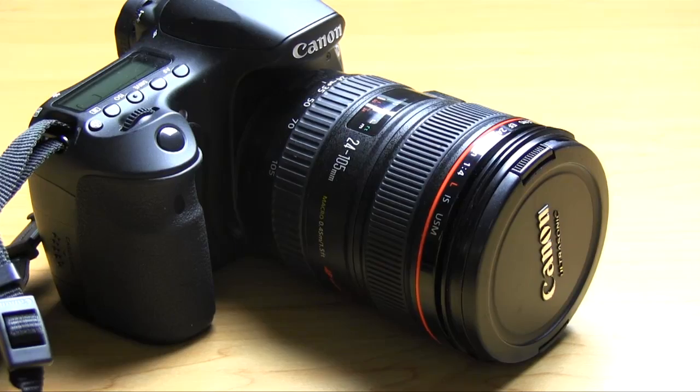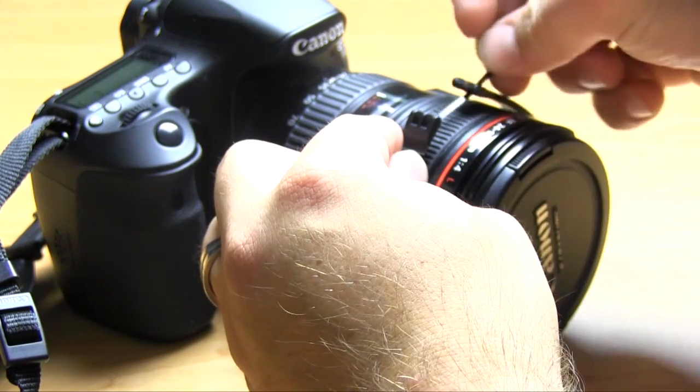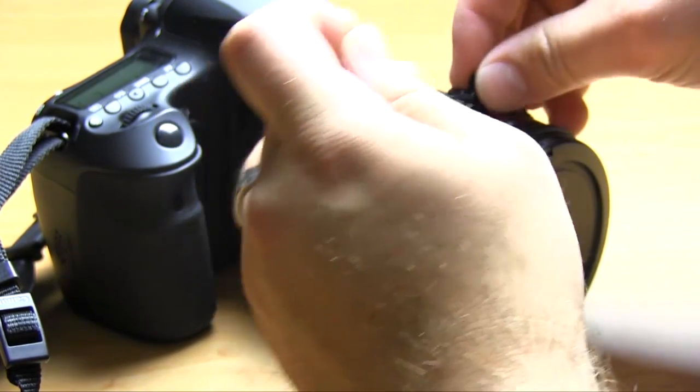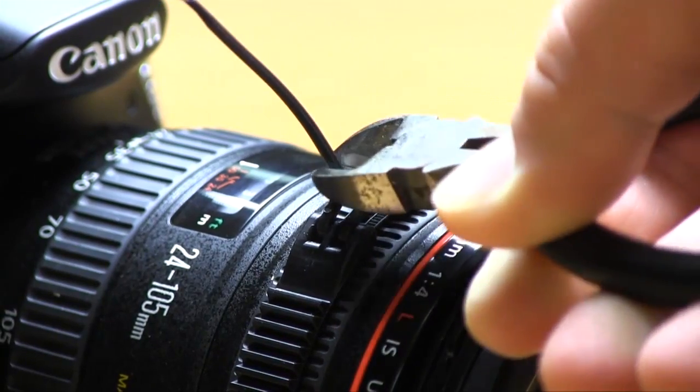Installing these things could not be easier. All you do is put the zip gear around your lens — it comes with a few little zip ties. You just thread those through there and zip them on tight. If you need to change them, you just clip them off and throw some new ones on. Zip gear zip ties are super cheap, so they're easy to change, but they're on there nice and tight so they won't go anywhere.